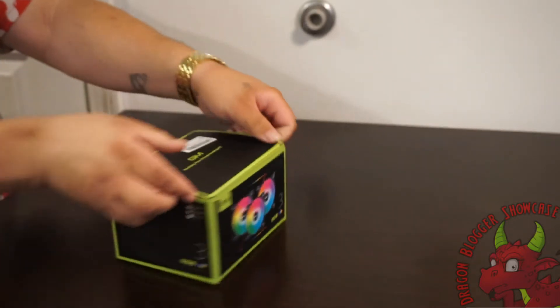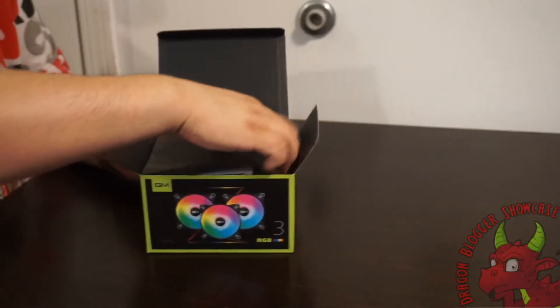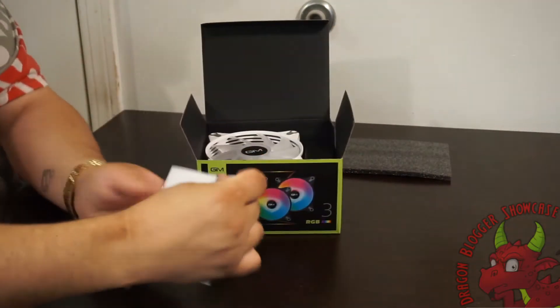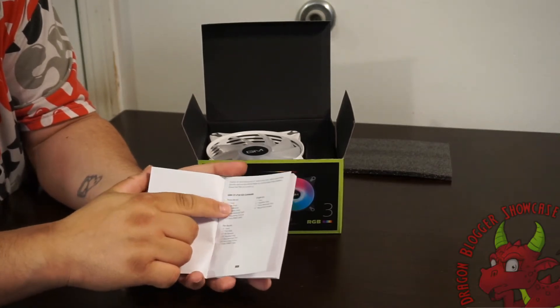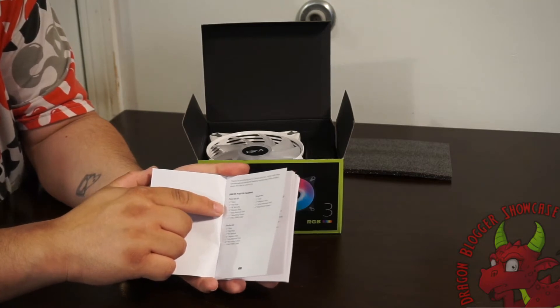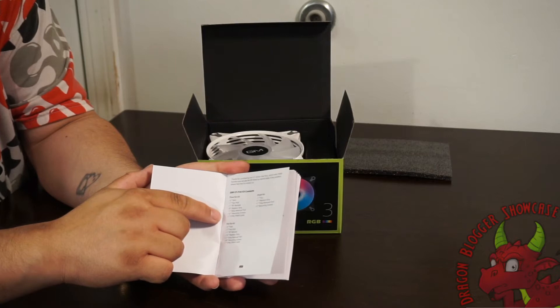Let's pop it open. First you pull off the little plastic, then you have the user manual. It's pretty simple and straightforward in English. It tells you what's all in it: 3 fans, 1 fan hub, 1 remote control, replacement strips, 1 strip removal tool, 1 set of mounting screws, and a sync PWM cable.